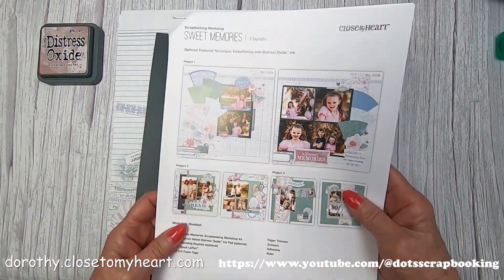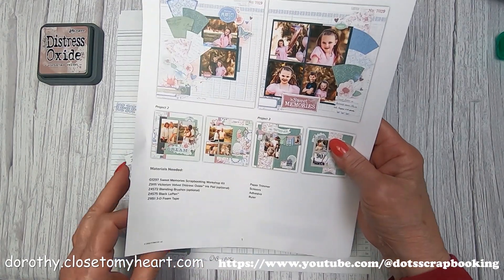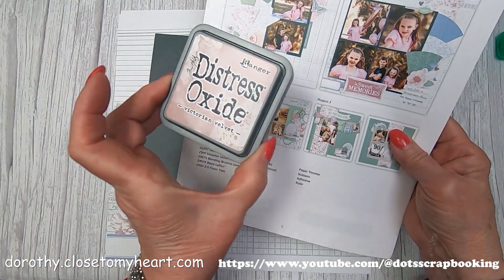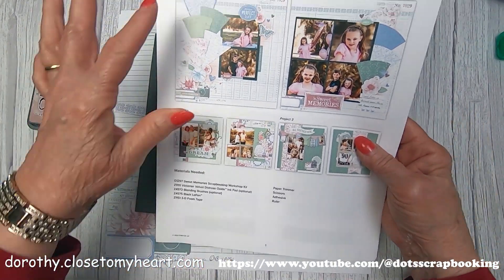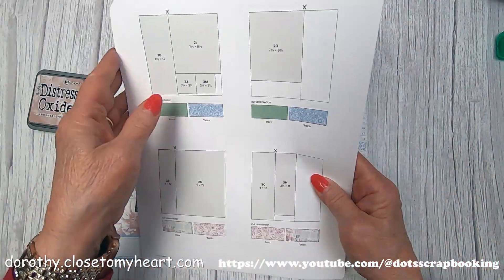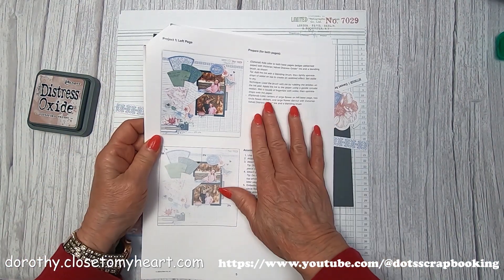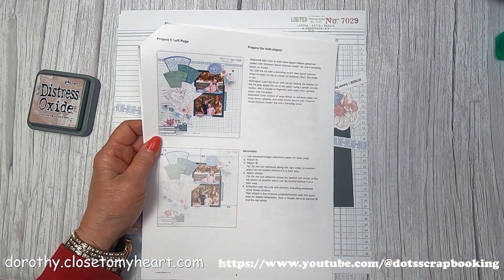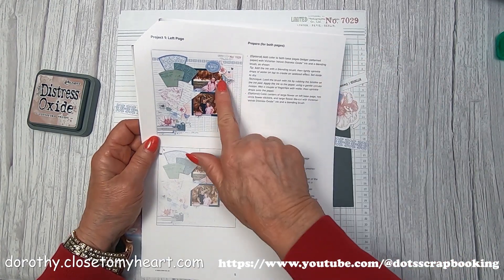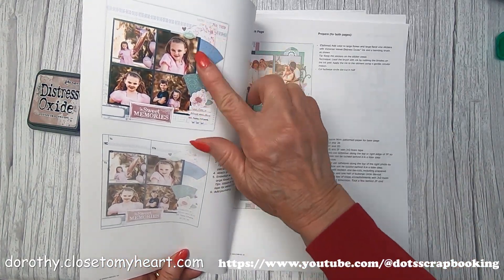I've already gone ahead and done all my cutting and all my die cuts. I tried to segregate them in the right pile. One of the optional things they use is the distressed oxide — Victorian velvet, I think, is the color. It's a really good match for that mulberry color that comes with this kit. And you can see they're using the ledger paper as background base pages.